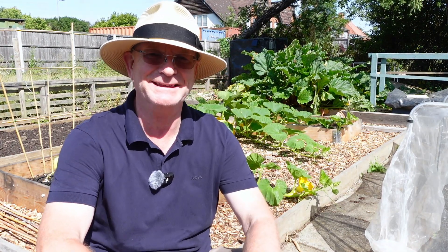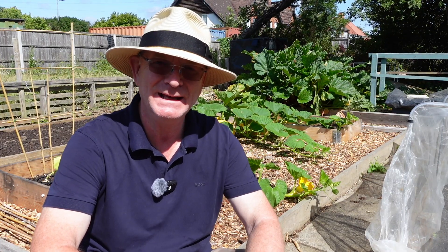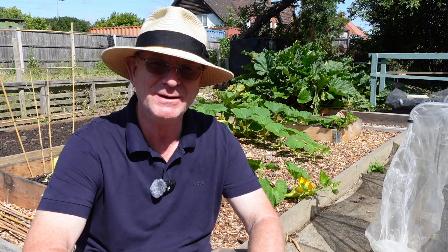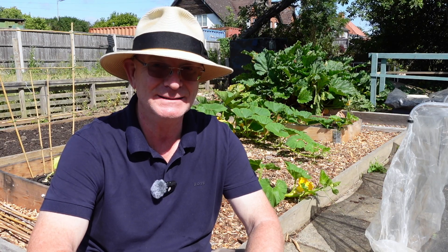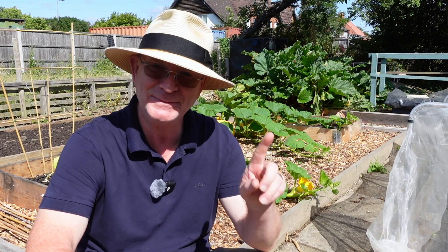Hello! Now in the video today I'm over here at the allotment in the middle of a heat wave. I must be crazy and I'm drinking plenty of water, which means the plants are also going to need plenty of water. So that's what I'm going to do today, but I'm going to do something slightly different.